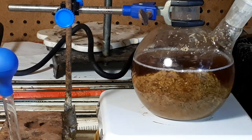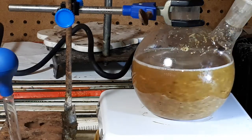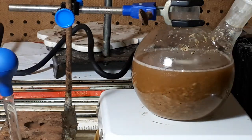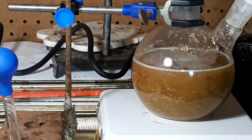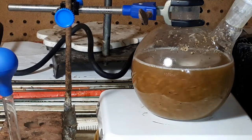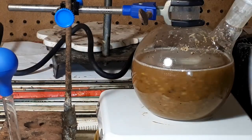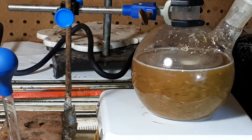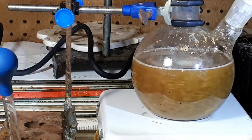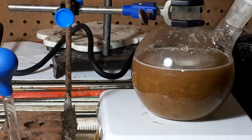It will stir for a bit, for a few minutes, and then it will stop stirring because it is too much for it to handle. There is nothing wrong with the hot plate or the stir bar — it is just too much for it to stir together. I have used these graduated flasks to measure out 250 milliliters times two, and another one to measure up to 750 milliliters. So this is about 750 milliliters of water with about 56 grams of extract.